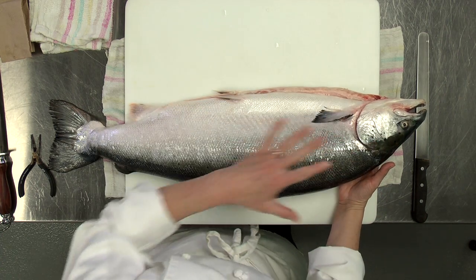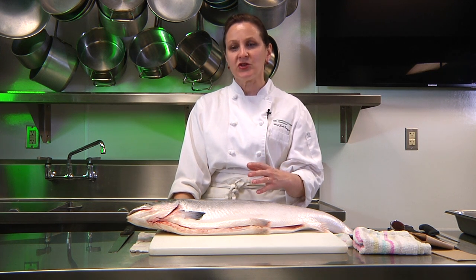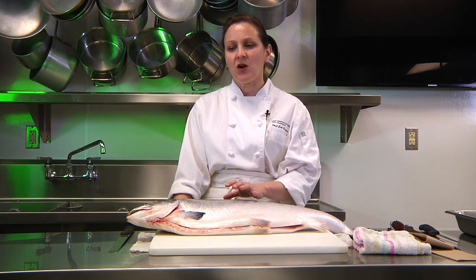The very first thing is the odor. There should be little to no odor. What odor there is should be nice and kind of smell like fresh, clean ocean. It shouldn't have a strong fishy smell — that means it's getting old.